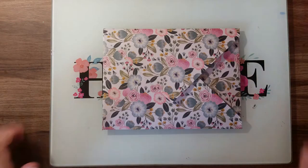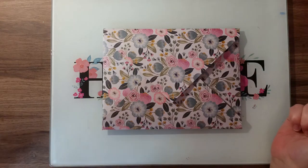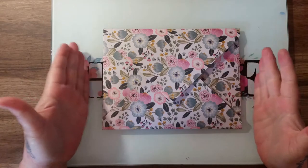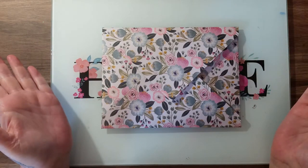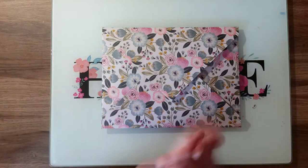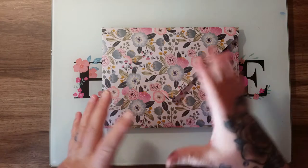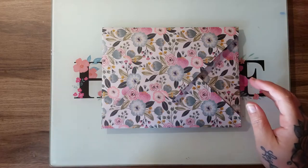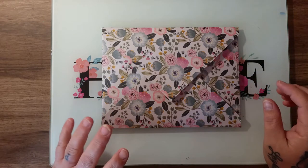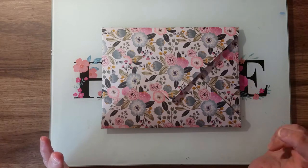Hi everyone, welcome to my channel. I am the Scottish Crafter, and I'm coming on to show you how I made this. I'm calling it the double envelope flip book. I was inspired by a flip book that I received a while back from Tony Raptor — it was like a singular version of this, slightly different sizes — and I've taken my inspiration from Tony and a few other ladies here on YouTube who have made different flip books.